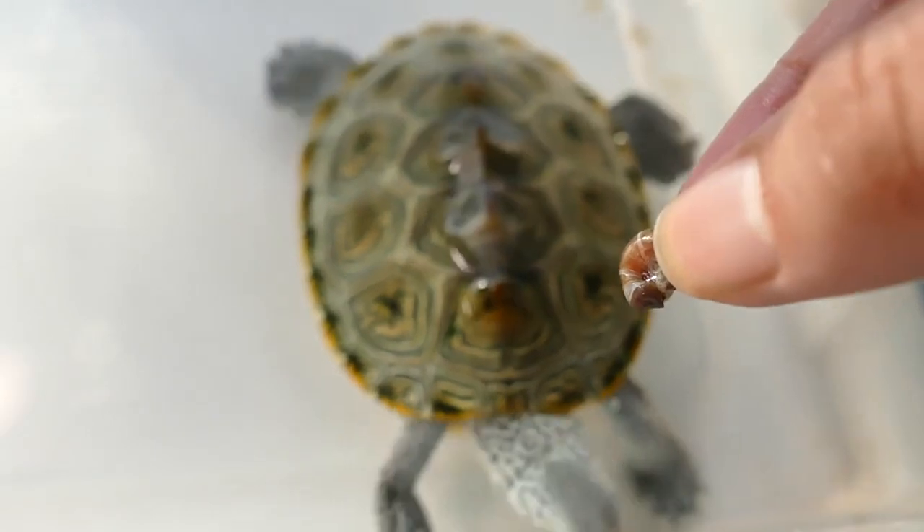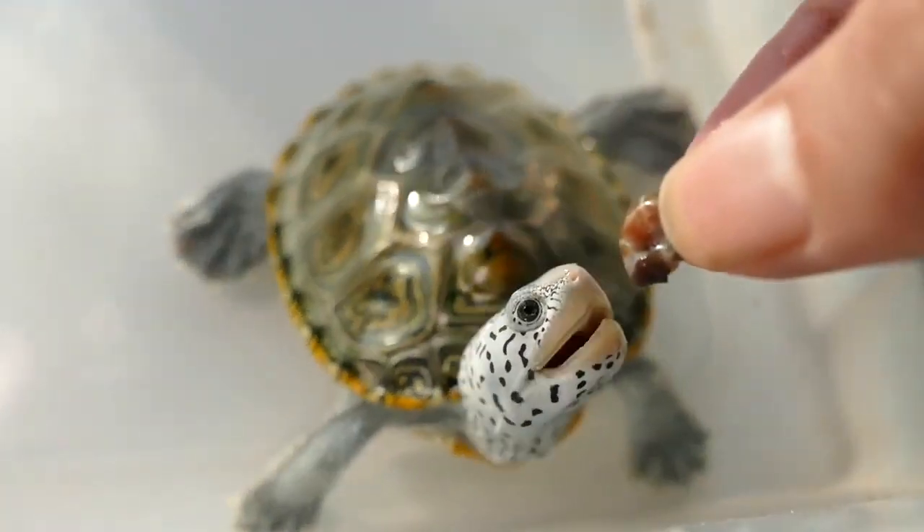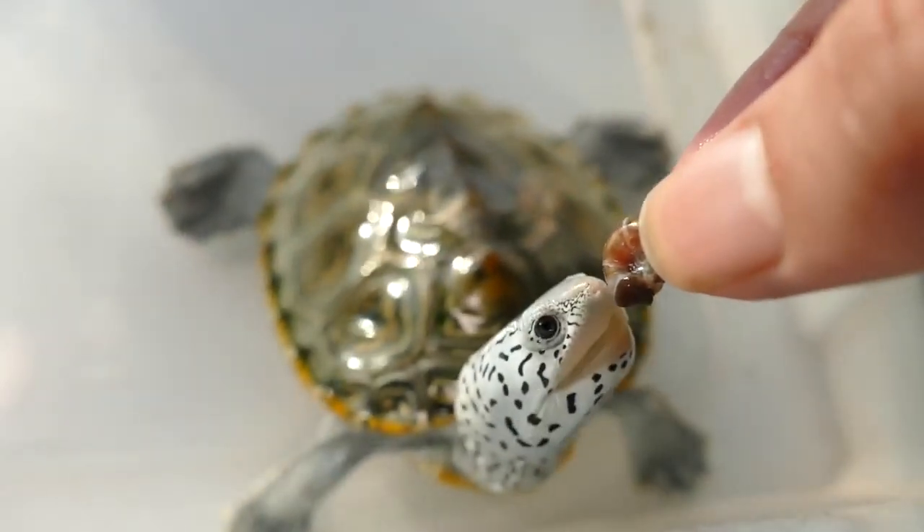Diamondback terrapins are found along the eastern and southern coasts of the United States, from Massachusetts to Texas. They are most commonly found in the coastal states of Georgia, South Carolina, and Florida.